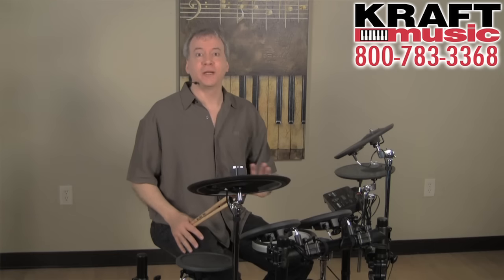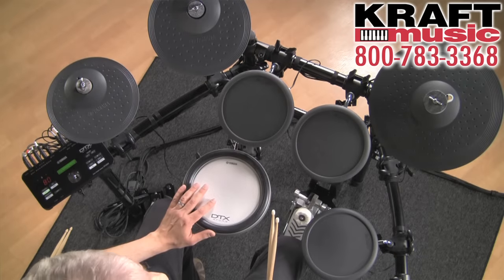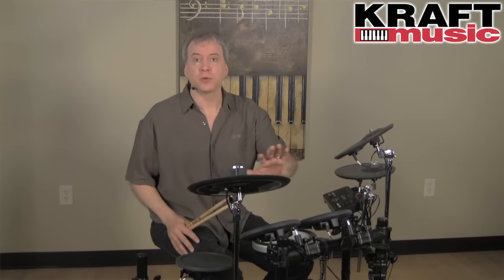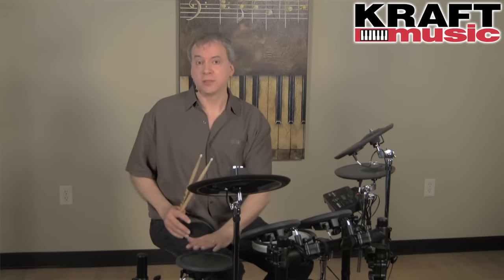The DTX-522K is a five-piece kit that features our DTX pad snare with three-zone capability for head, rim shot, and cross stick play. You have three-zone chokeable crash and ride cymbals.